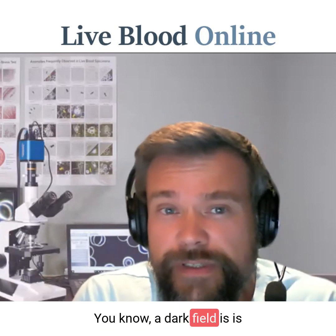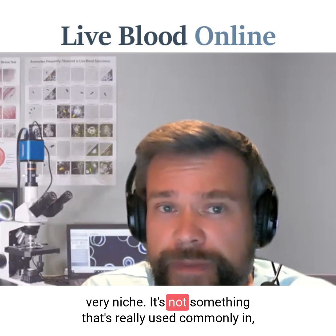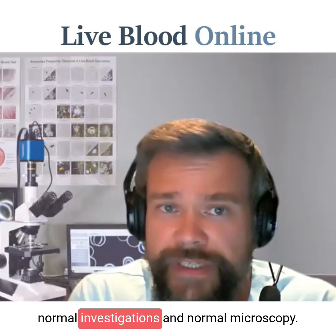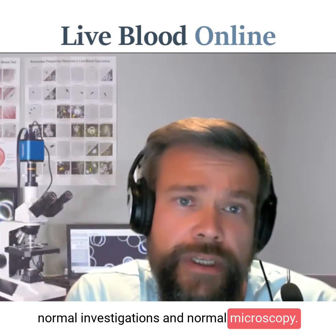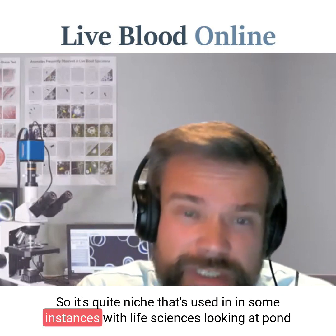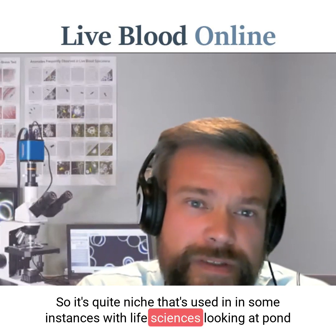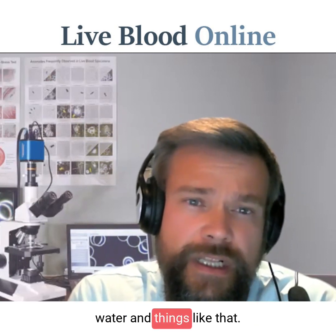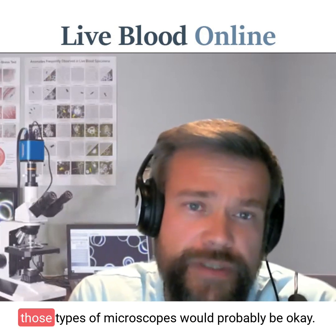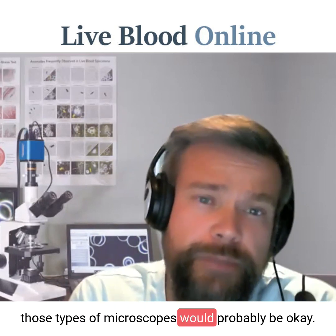Dark field is very, very niche. It's not something that's really used commonly in normal investigations and normal microscopy. It's used in some instances with life sciences, looking at pond water and things like that. So for those types of applications, those types of microscopes would probably be okay.